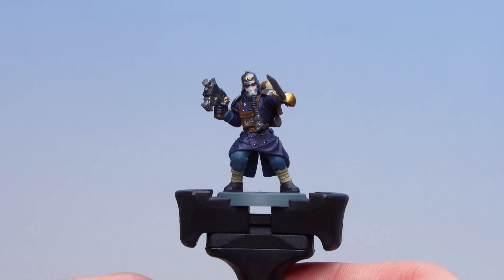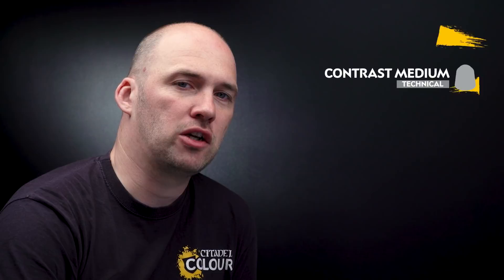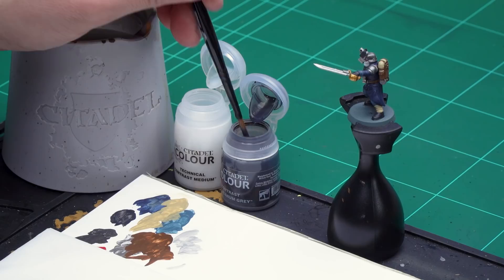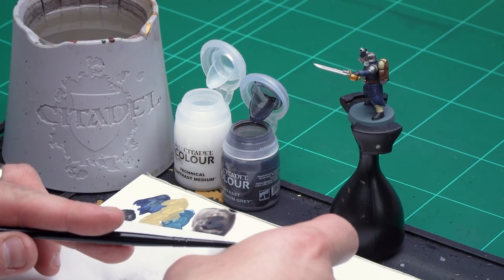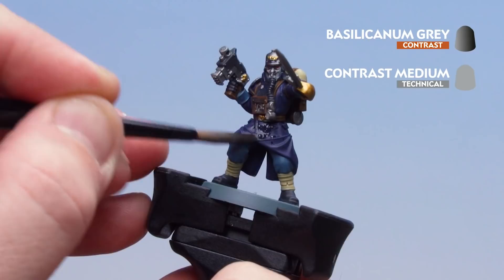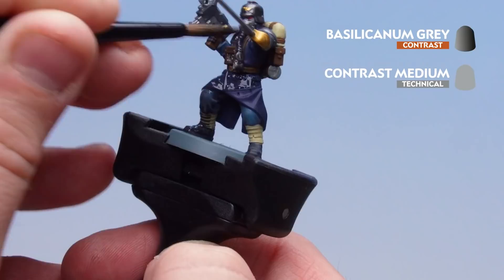Now that all the base coats have been applied, we're going to move on to applying an all-over contrast wash. I'll be using Basilicon Grey thinned down with Contrast Medium — two parts Contrast Medium to one part Basilicon Grey. Contrast Medium is essentially contrast without pigment, ideal for thinning. I'll load the brush — not overloading it — and coat all over the model. Once dry, lighter tones like the face mask and sky blue trousers can be tidied back up with the base paints, leaving colour in the recesses to add depth to those raised areas.